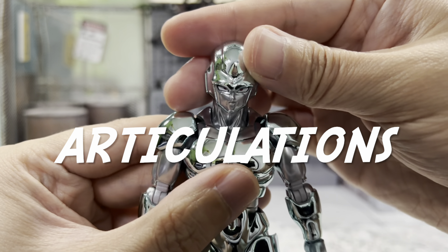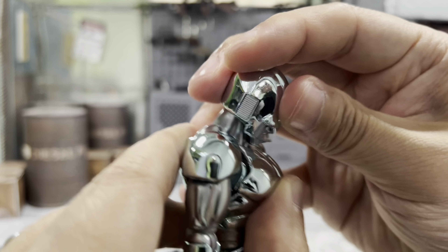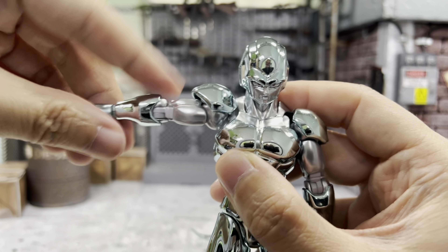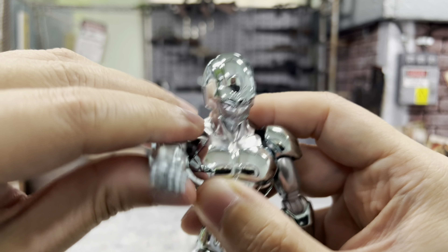I'll start with the head articulation. You can look to the right, look to the left, and let's see how well you can look up — pretty good. Looking down is even better. So you have a separate neck which lets you move it however you want. For his arm, there is a piece on the shoulder that you can actually move up — be very careful about that. You can also move up his arm, I think slightly more than 90 degrees there. Moving it around is possible but be very careful.